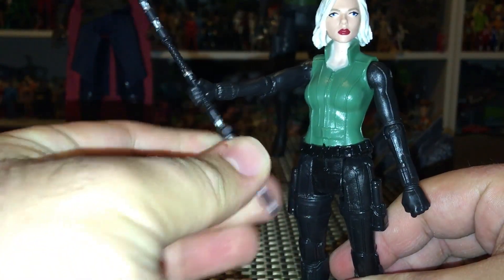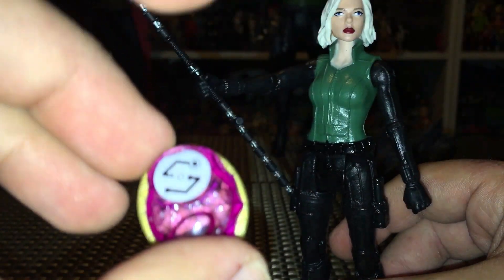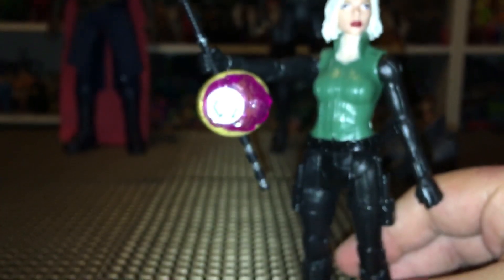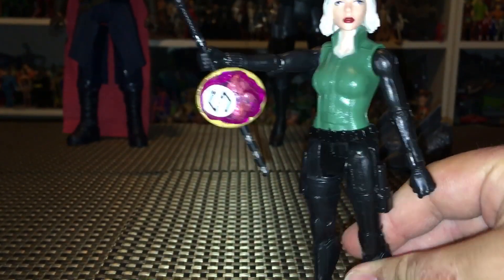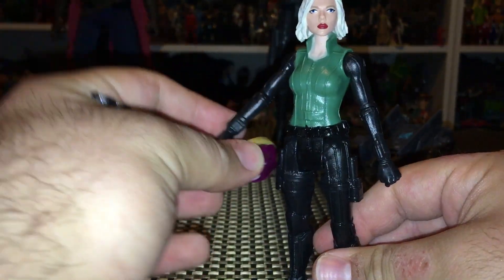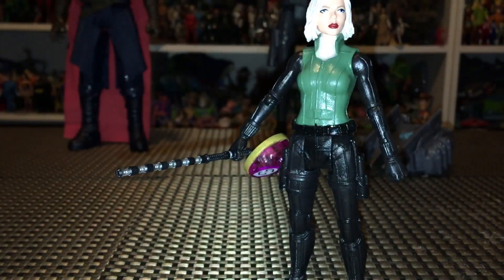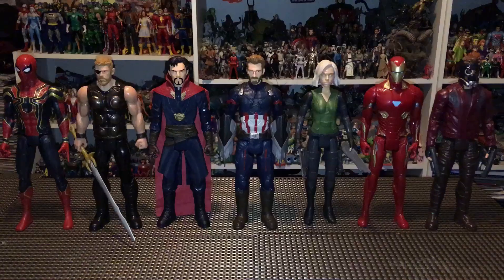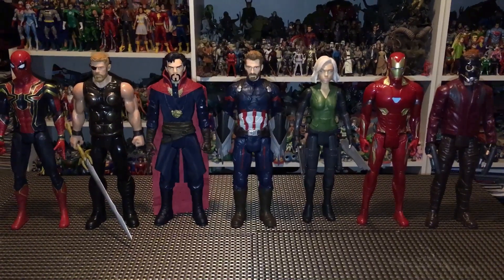She also comes with a purple Infinity Stone, which is pretty cool. This shade of purple is actually a bit brighter than what we previously got, so definitely happy to have that. It plugs into the staff just like that, which looks pretty cool overall. Pretty happy to have this Black Widow and her staff looks pretty great. If you see Black Widow I think she's definitely worth it — if you're trying to collect all the figures, or if you're a Scarlett Johansson or Black Widow fan she definitely looks like her. For a ten dollar figure, pretty good stuff.